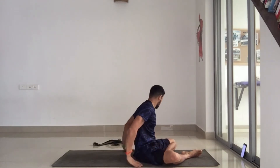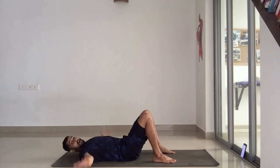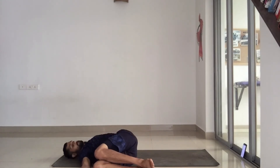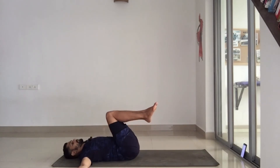Next we're going to do a little bit of a spinal twist. For that, lie back again on your back with your hands out, stretched above shoulder level. Lift the knees off the floor and then just drop them down as close to your hand as you can. While you do this, make sure that both shoulders are touching the mat — one shoulder should not lift off.